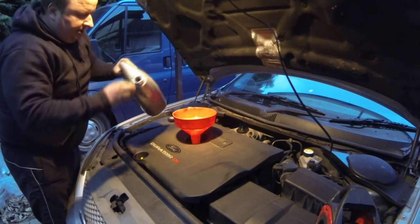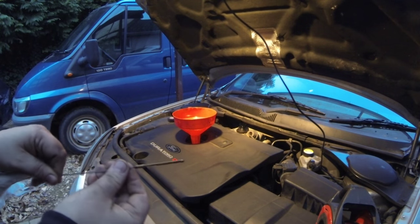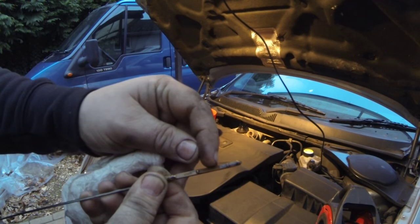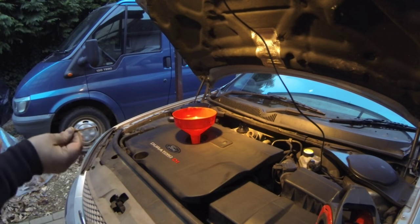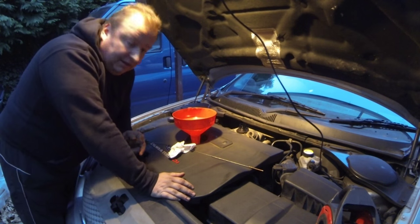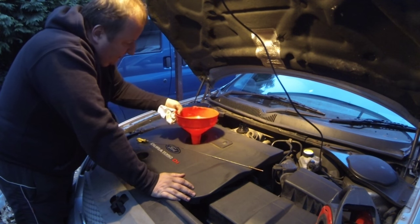That's the four and a half litre container in. While I'm here I will check the engine oil dipstick as well — it's just on the minimum, just above the minimum line. So it's going to take another couple of litres by the looks of it. Don't forget I've also got to start the engine up to get oil going through that oil filter, and that will drop the level as well. So I'm just going to leave it there for a second.